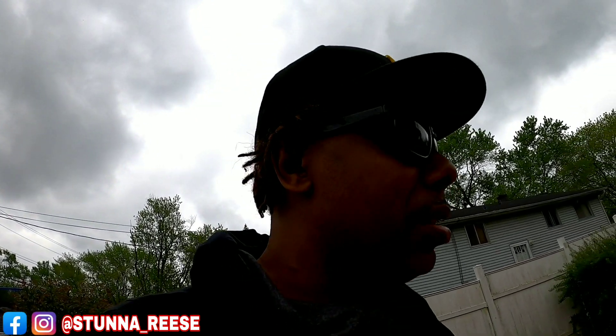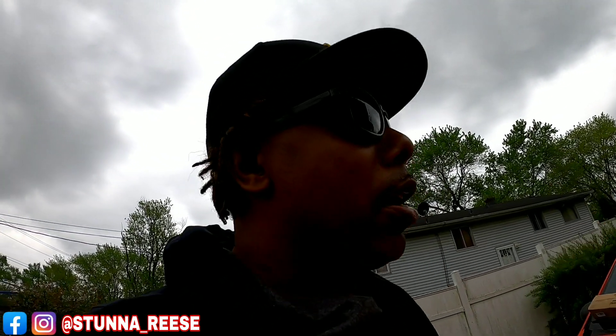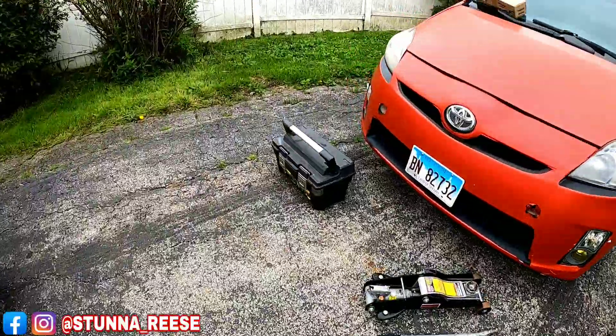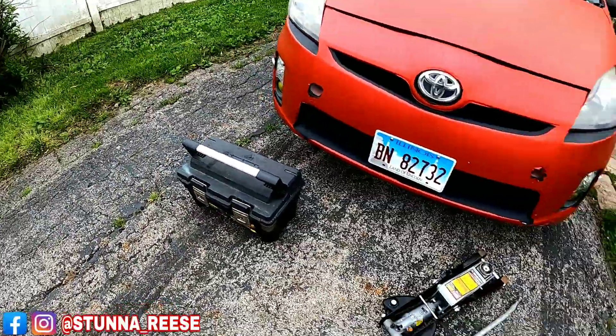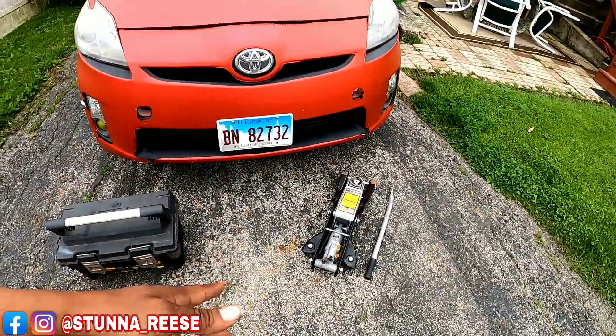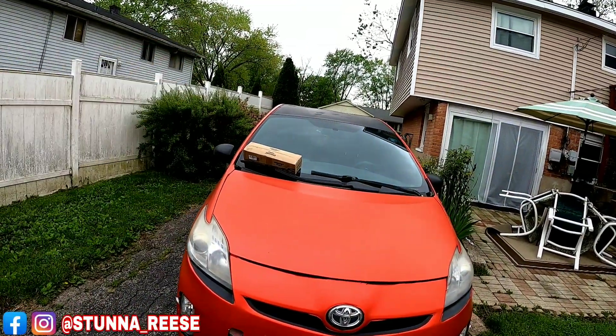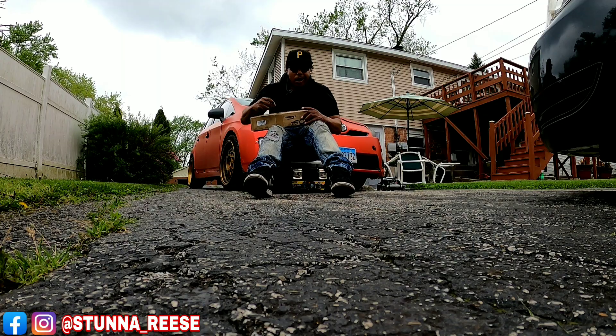I'm gonna have to lift up the license plate, or maybe even lose it because I don't like license plates on my cars anyway. I have to take the front bumper off and things like that. The first thing I need to do is put the parking brake on, then grab my jack and tools. It's crazy convenient — my jack and tools are right here ready for me to get this light on the car.